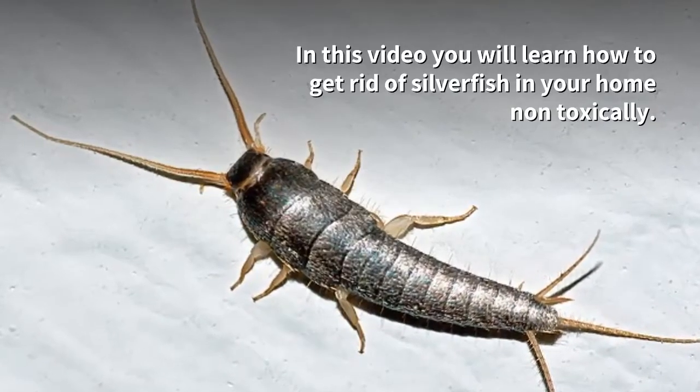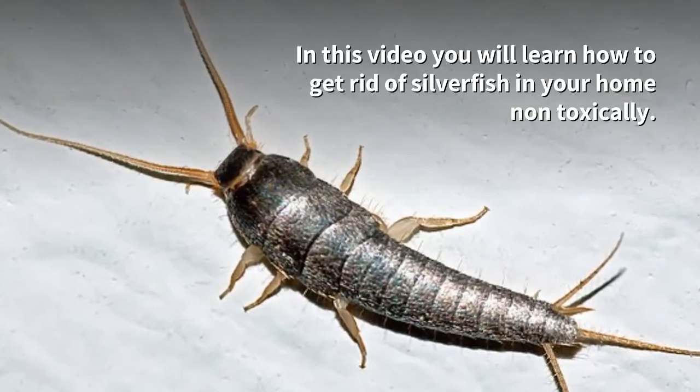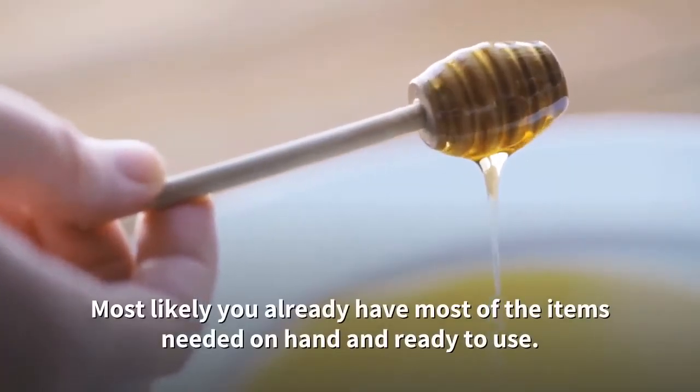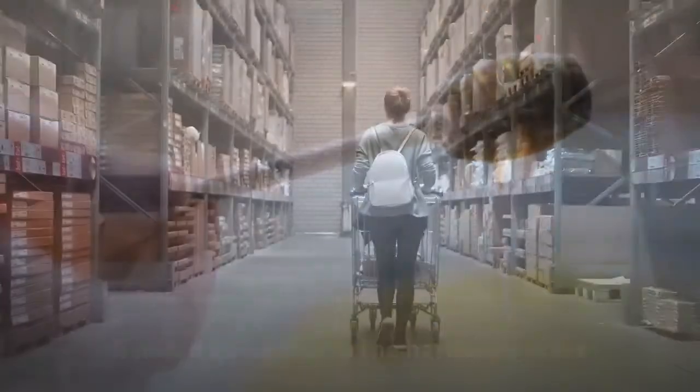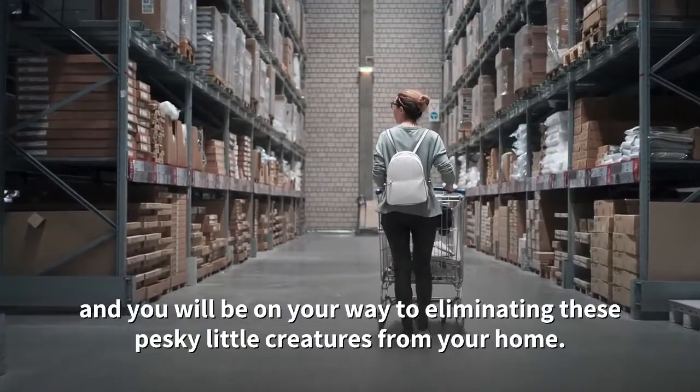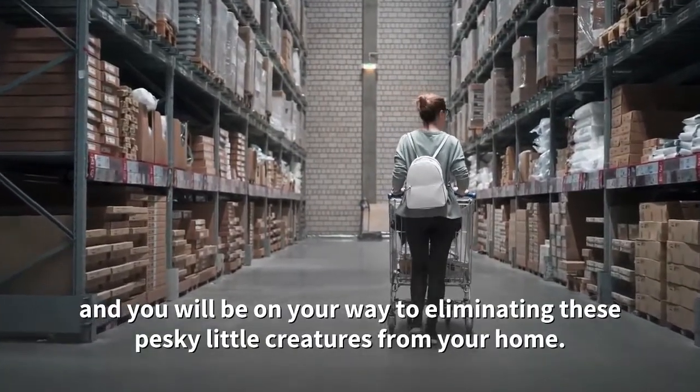In this video you will learn how to get rid of silverfish in your home non-toxically. Most likely you already have most of the items needed on hand and ready to use. If not, a quick trip to the hardware store and you will be on your way to eliminating these pesky little creatures from your home.